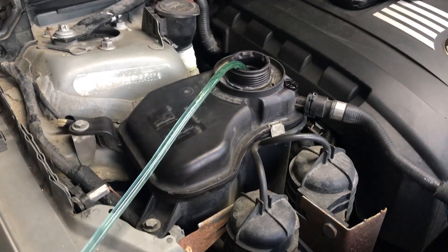Alright, we are siphoning the coolant out of the reservoir. We'll see if this works.